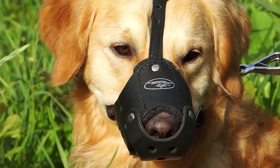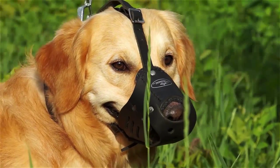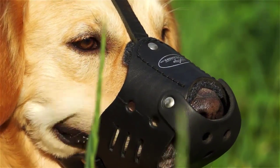Just be careful when measuring your doggy before ordering a proper size of the muzzle. Remember that your dog's comfort depends on you only.